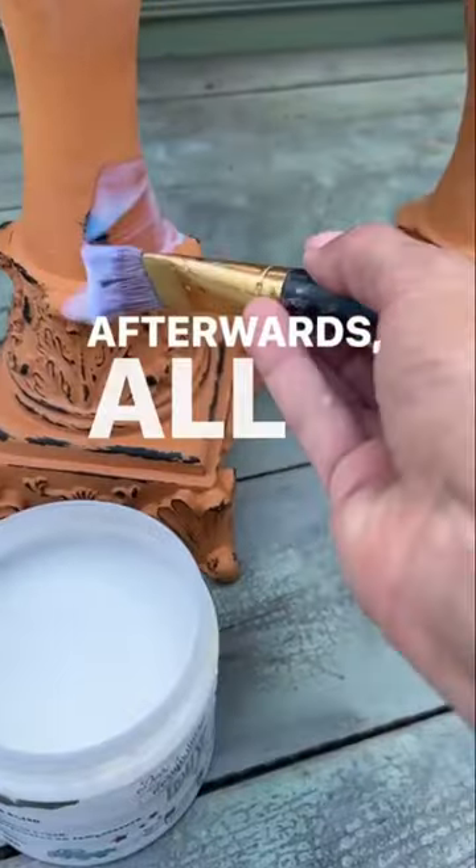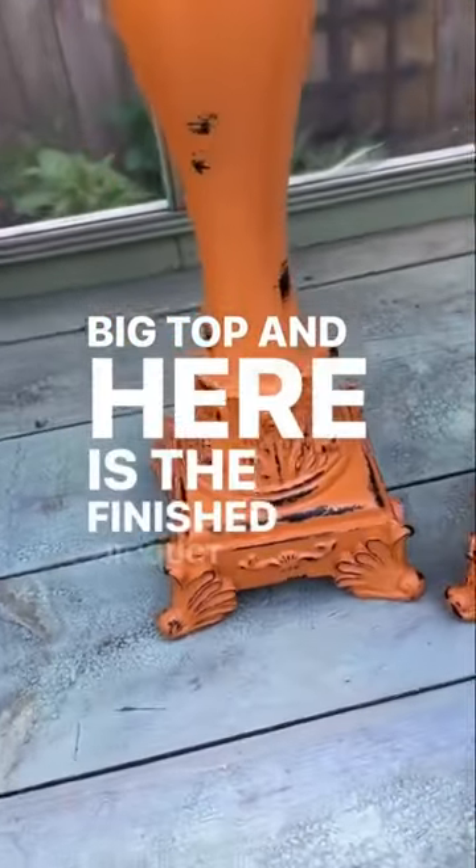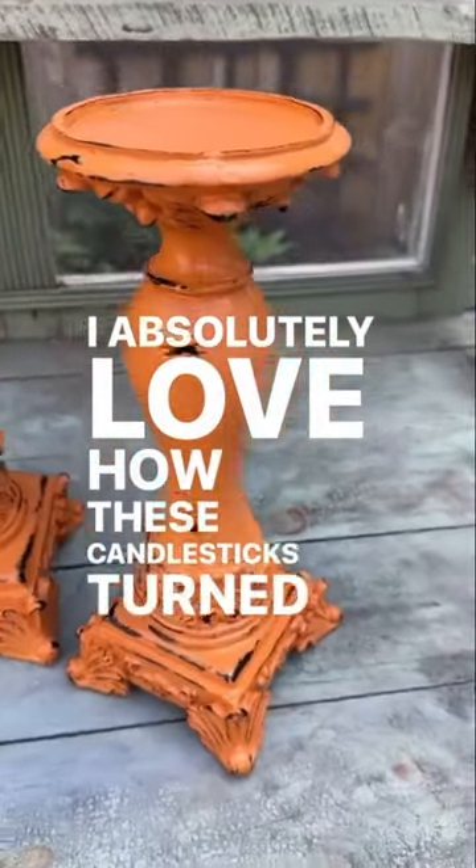Afterwards, all you need to do is seal it, and I'm using Big Top. And here is the finished product, guys. I absolutely love how these candlesticks turned out.